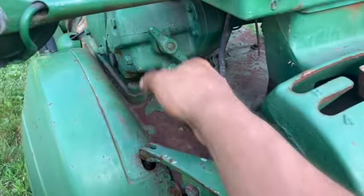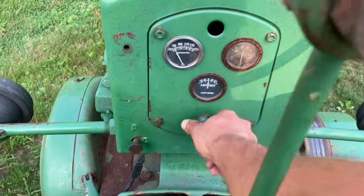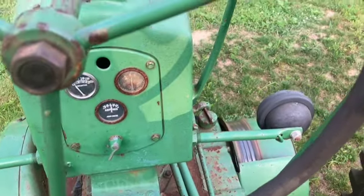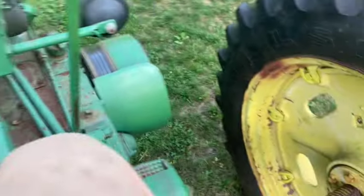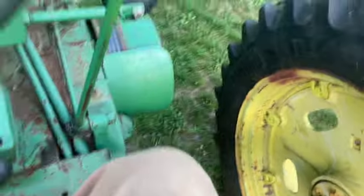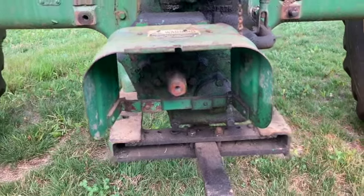Sometimes to get this to engage, you've got to give the starter a little bump with the ignition off. You've got the PTO on now.